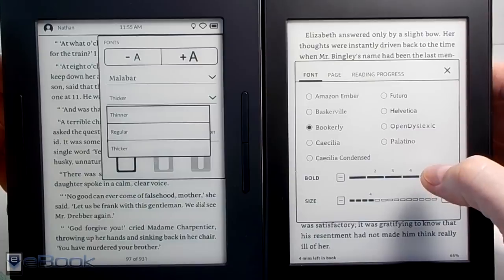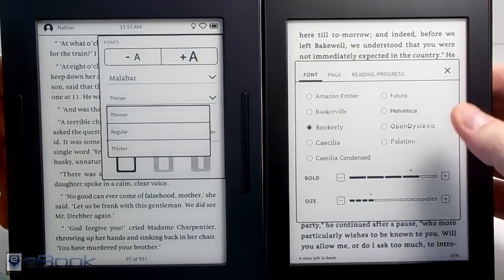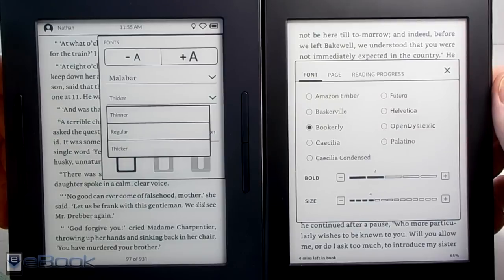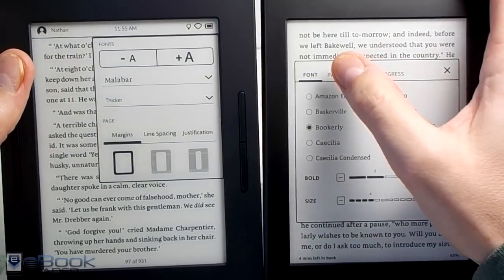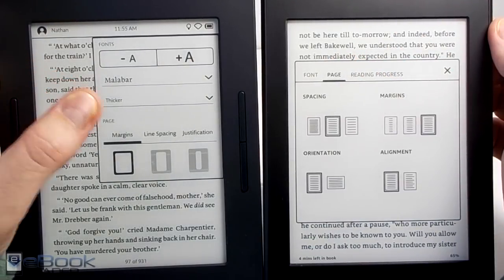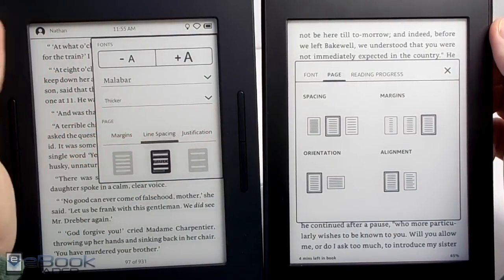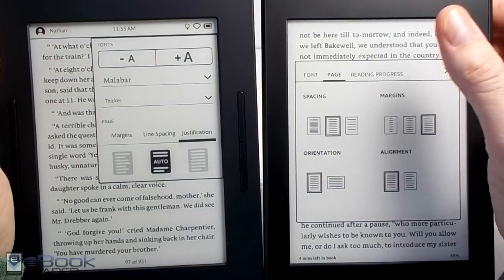The Nook has different options for thin, regular, and thicker bold, and the Kindle has the boldness slider so you can go up to five — you can customize the weight of the font. They both have similar line spacing and margin settings, and justification, so you can go ragged right on both of these.